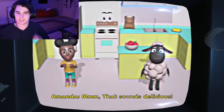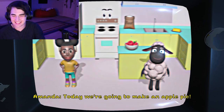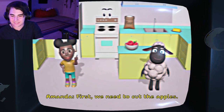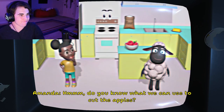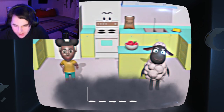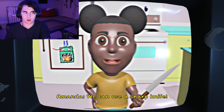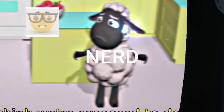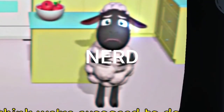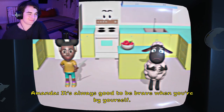Mmm, that sounds delicious. Today, we're going to make an apple pie. First, we need to cut the apples. Do you know what we can use to cut the apples? A knife! Good job! We can use a sharp knife. I don't think we're supposed to do that by ourselves. It's always good to be brave when you're by yourself.